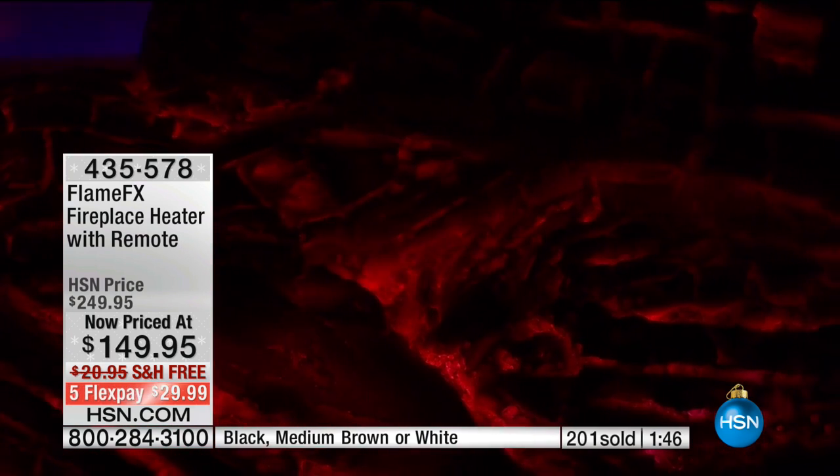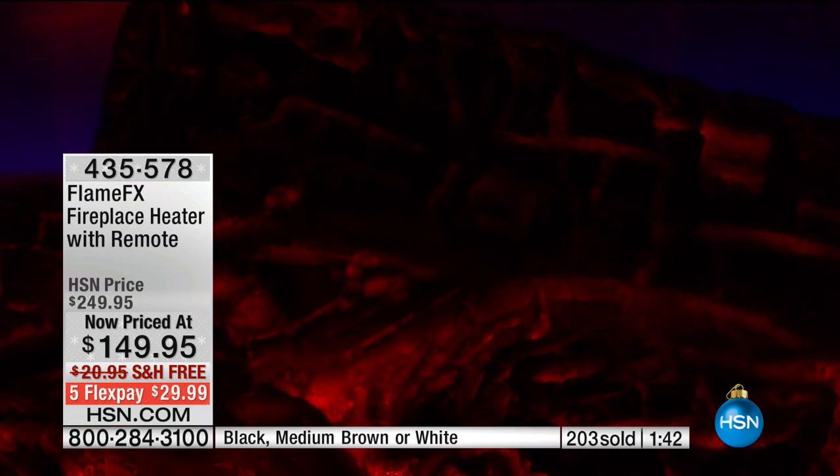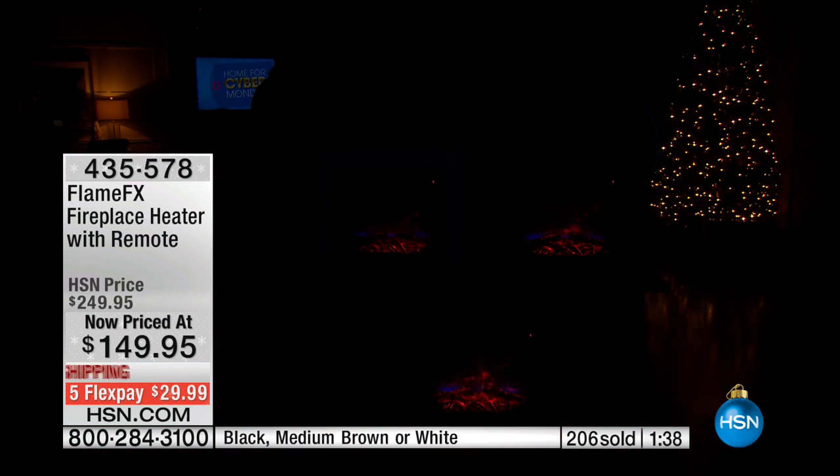It doesn't dry out your skin like traditional heat. You remember being up north — always with the humidifiers, the dehumidifiers, the lotions and lip balms. This is just that deep, penetrating warmth. If you've ever been up north thinking, why won't my feet get warm? That's that furnace heat. This is different — this is the warmth of the sun that you just feel down into your bones that warms you up so beautifully.